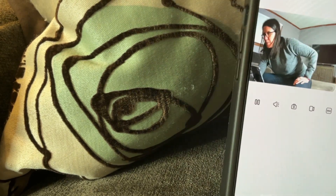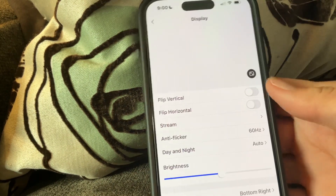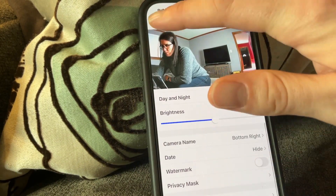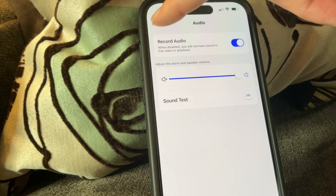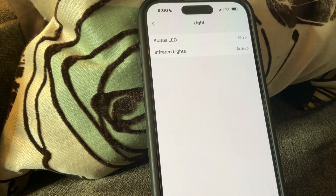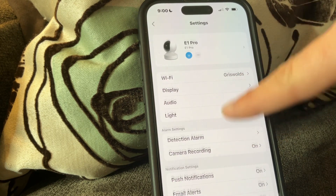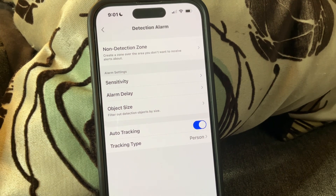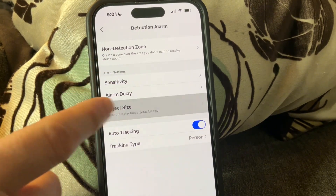If you go into the options and display, you'll see a bunch of different things. You can change the brightness, the camera name, and day and night settings. You can turn record audio on and off, and adjust the lights. You can also turn on a detection alarm to detect animals and humans, change the sensitivity, and add a non-detection zone if there's an area you don't want the alarm to go off.